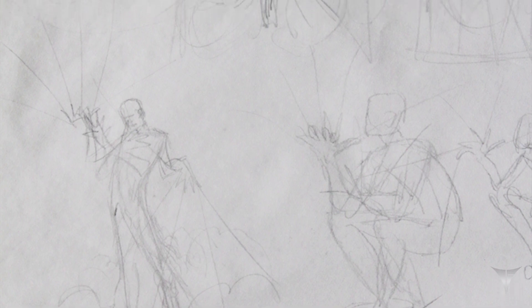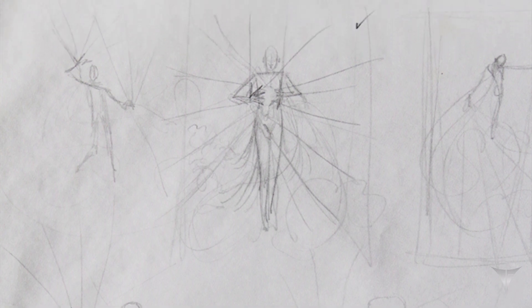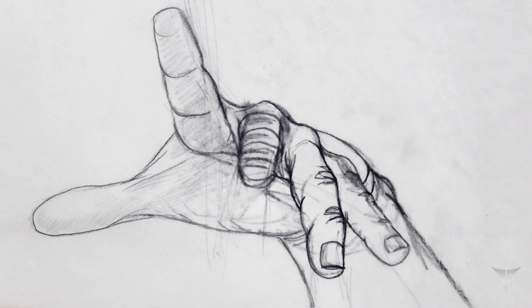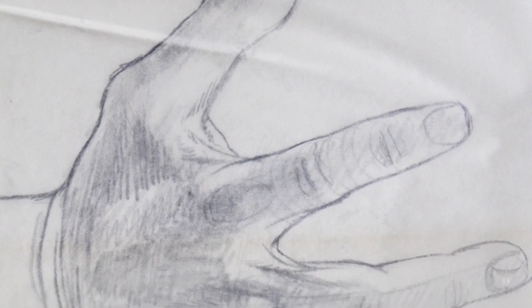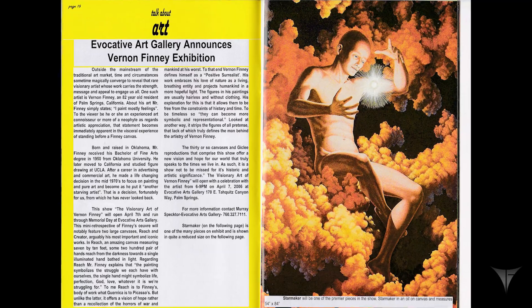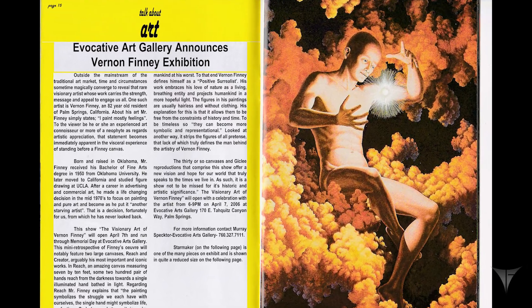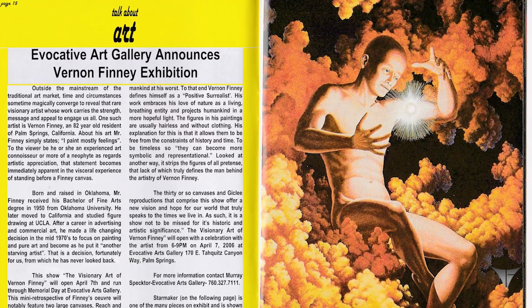I've always thought your work would appeal to the science fiction novel community — I could see them on the cover of books. Have you ever explored that? They don't pay that much money for the labor, but I've had my art on four different publications on the cover. Not this one, but I've had an article that included this. I've had several articles written about me and my art. It'll be on the website one of these days.